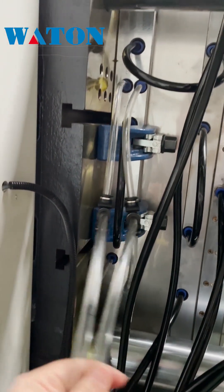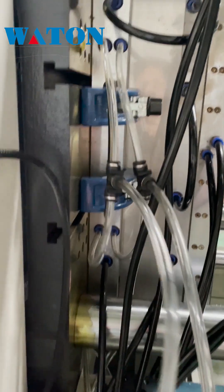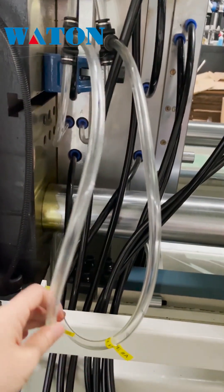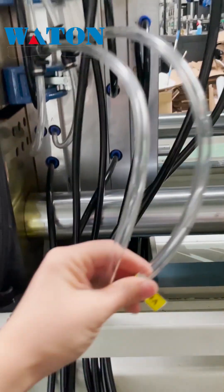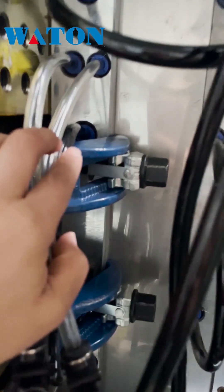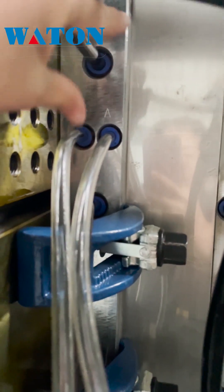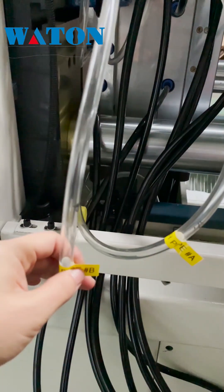These two clear pipes are for the air, for the mold. You need to connect with the correct mark — you see this one is A, A to A, B to B.